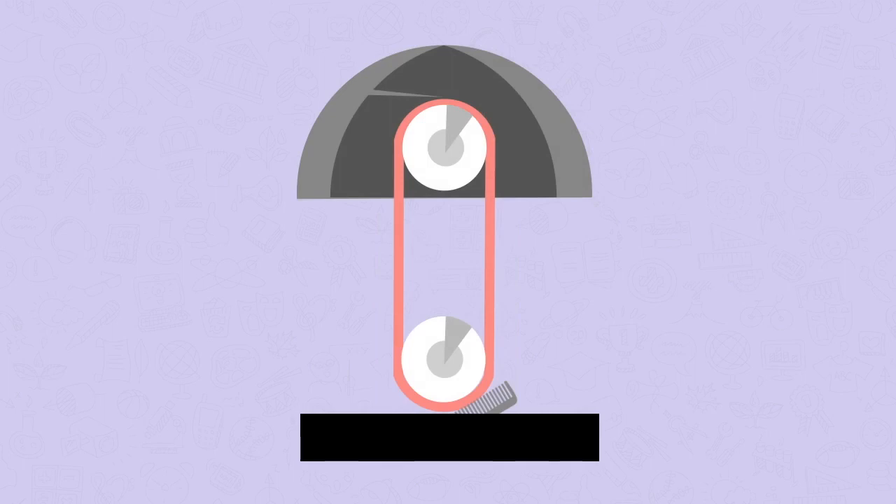The top of the Van de Graaff is a metal half sphere. That sphere is connected by a needle to a rubber band. This band spins when the Van de Graaff generator is switched on. This rubber band rubs against brushes at the bottom — friction transfers electrons from the band to the brushes. This makes the band positively charged.